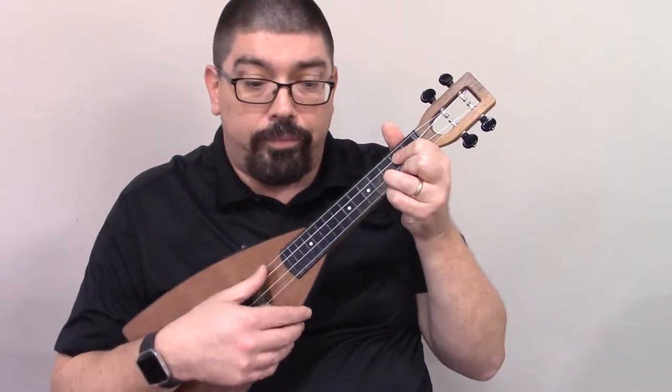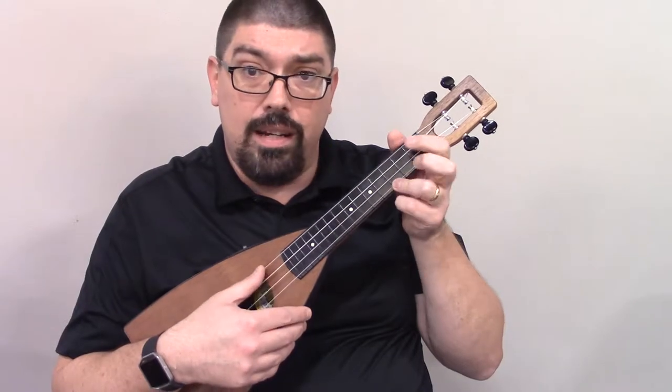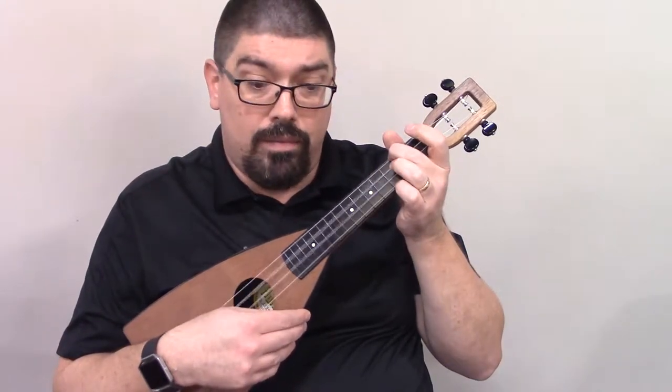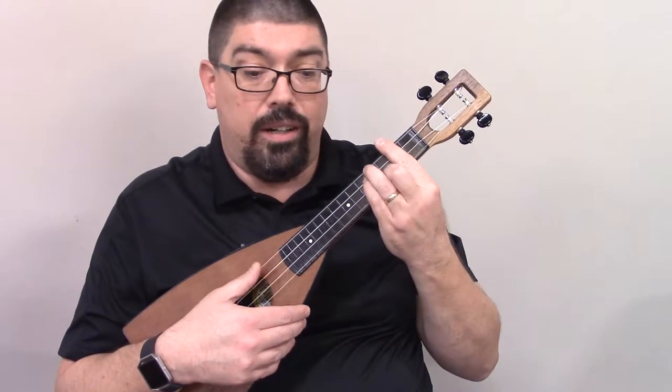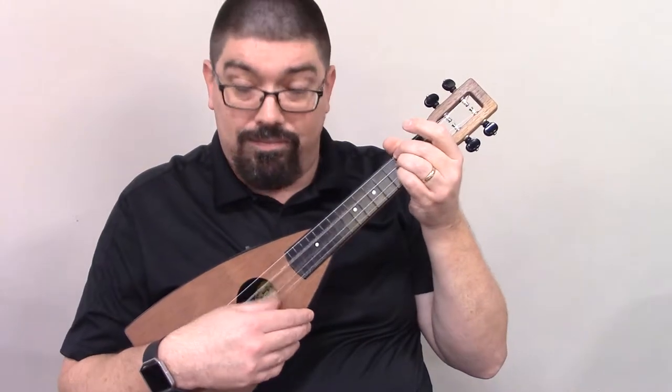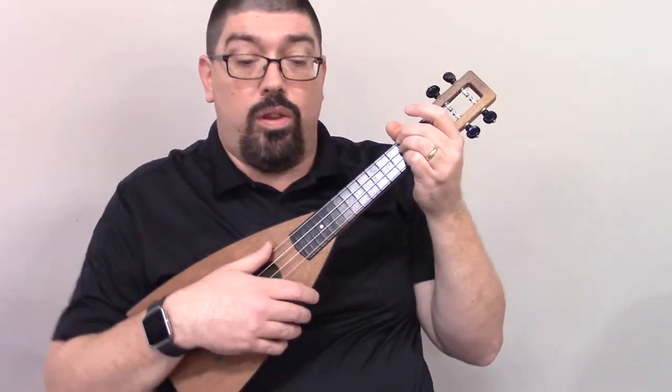So first you're going to need a G. You're going to need a C. You're going to need an A minor. You're going to need an E minor. An A. And D. Alright? So let me show you with those chords.